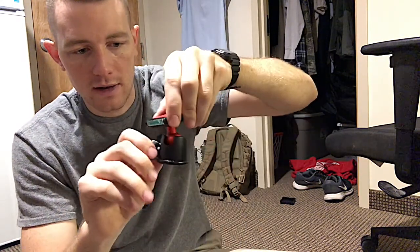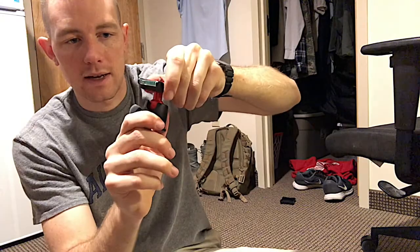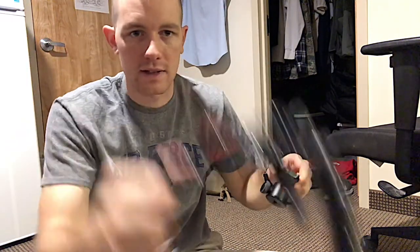So to tighten it, we're just going to righty-tighty. As I'm moving it more, less play. Now I've got it really tight. This thing is just as stiff as these legs now. So I'm going to go ahead and transfer my iPhone to this mount here and show you what I was working with before and why I switched over.